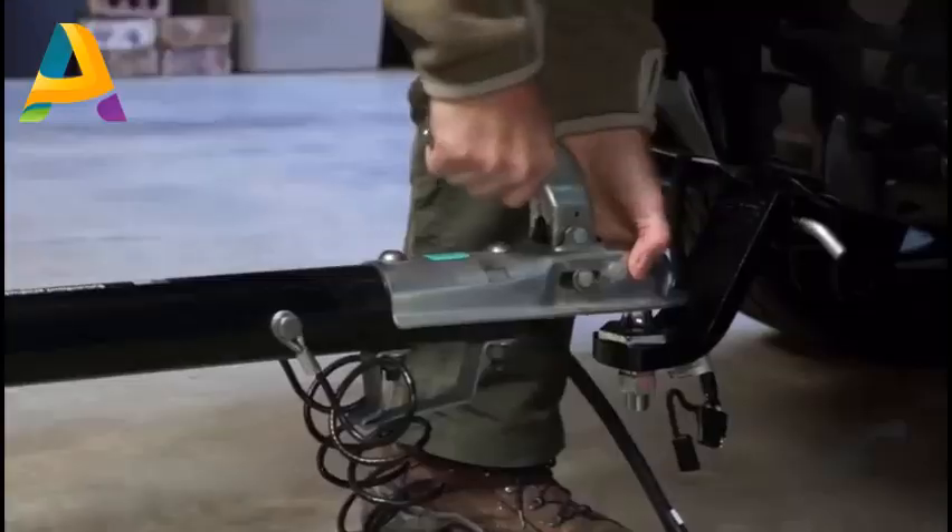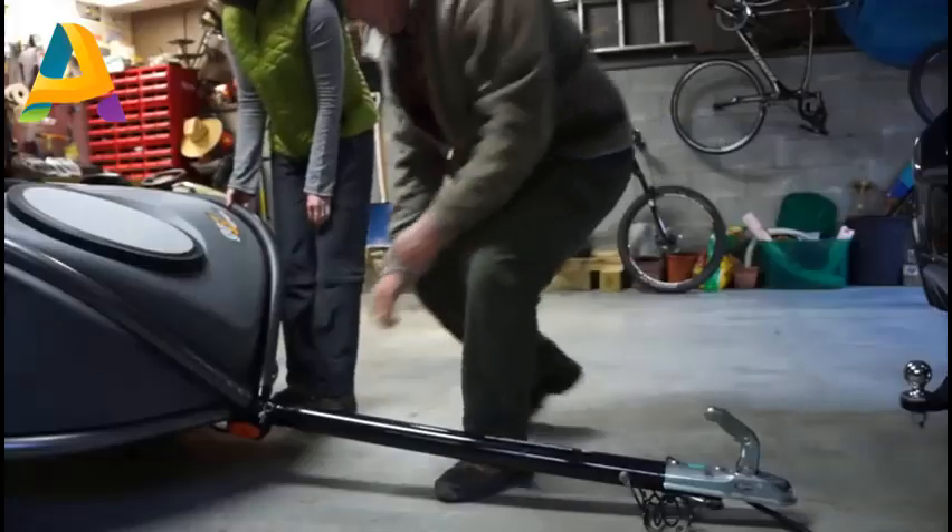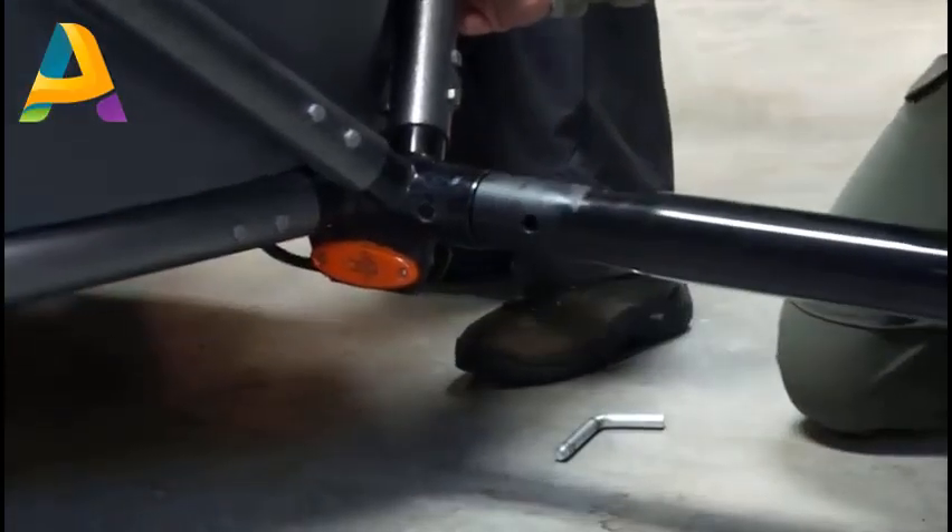The GoEasy is a lightweight trailer. It only weighs 280 pounds. It has the capacity to haul another 320 pounds on top of that.